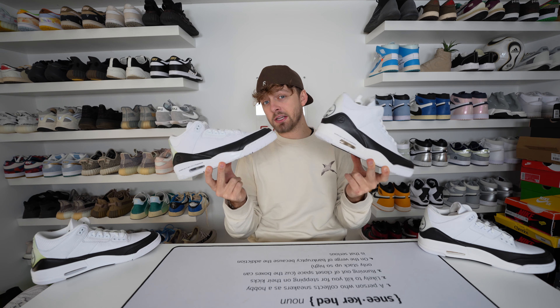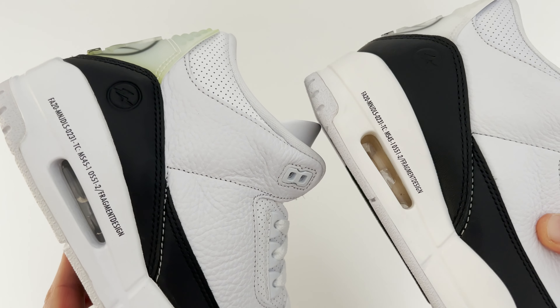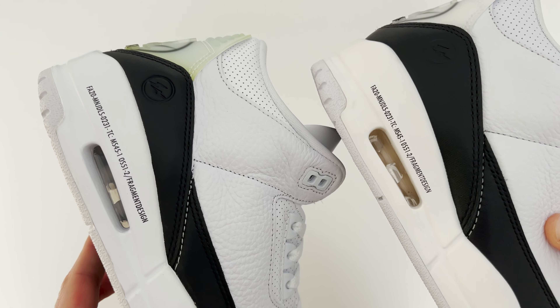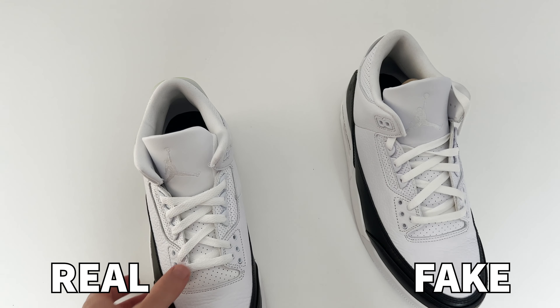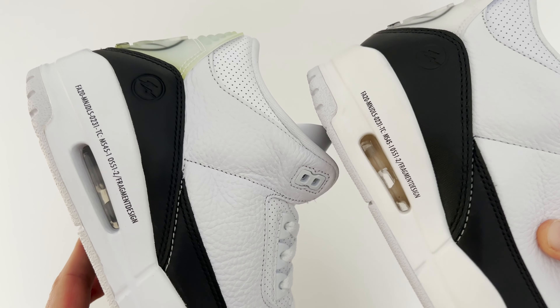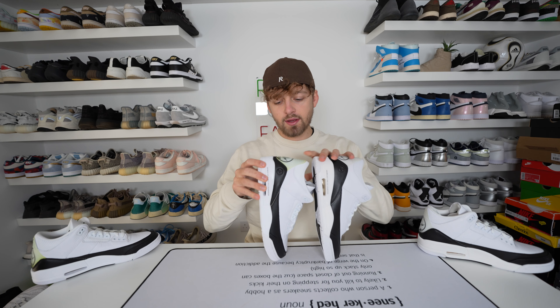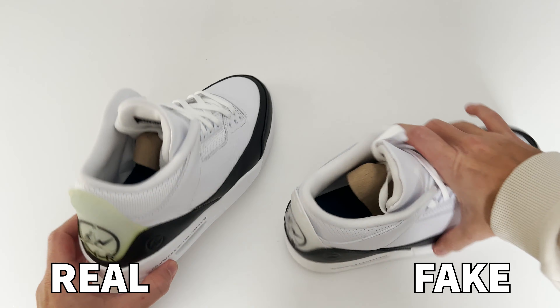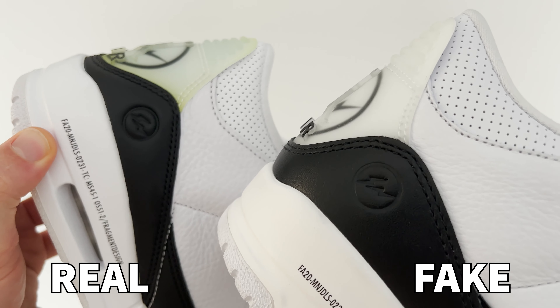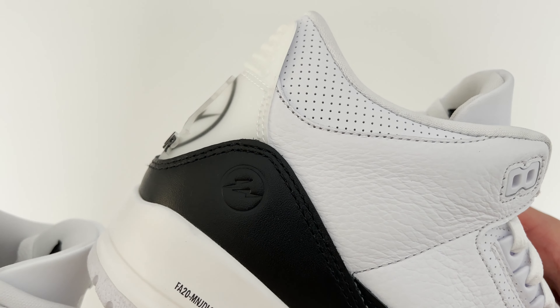The first thing we'll look at is the Fragment text just above the air bubble on the side. This text is positioned slightly higher on the retail pair compared to the fake one, where it's pretty straight and closer to the air bubble. The air bubble shape is also very different — both are a US10 but the cutout is longer and slimmer on the retail one, compared to the fake where much more of the air bubble is exposed. Additionally, the black leather panel where the Fragment logo is imprinted is noticeably different in size, with much more leather panel visible on the fake compared to the retail.